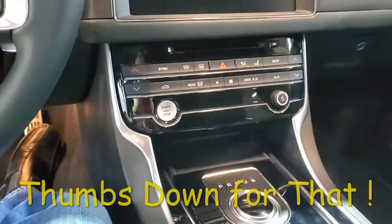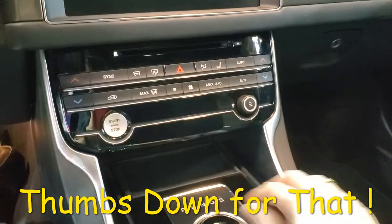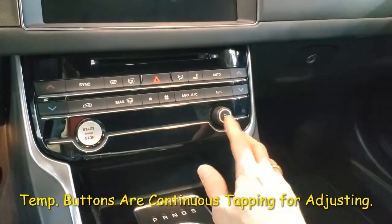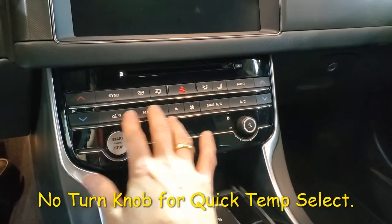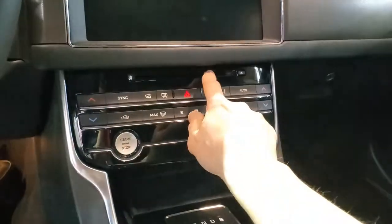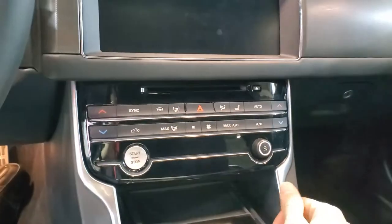I don't see a symbol for the wireless charging. We got a nice knob here for the volume button. A lot of hard touch buttons for the climate control — I like that, you guys know I like that. It actually has a CD player — yay, I love it, thumbs up.